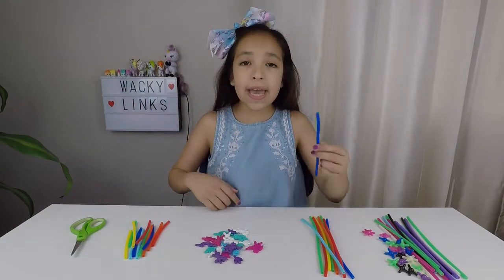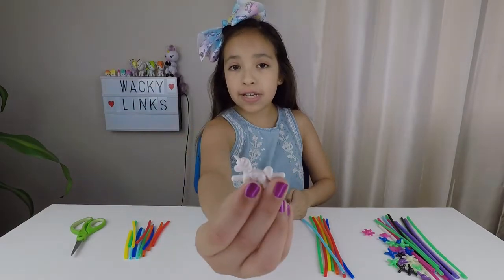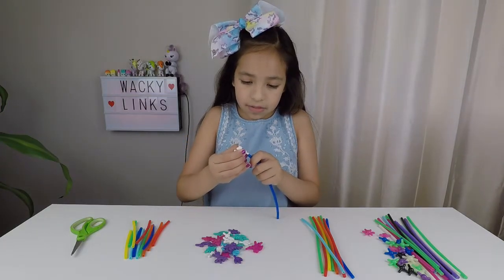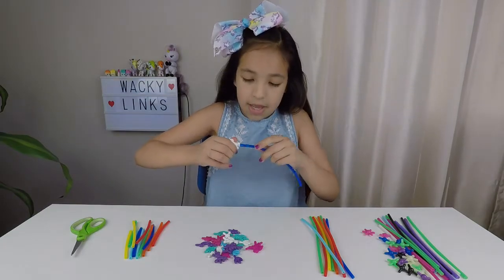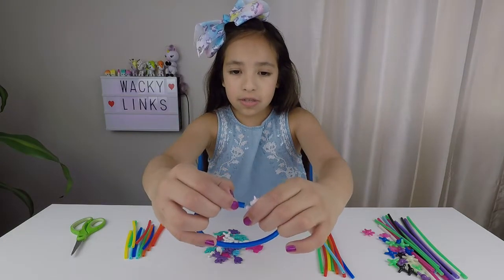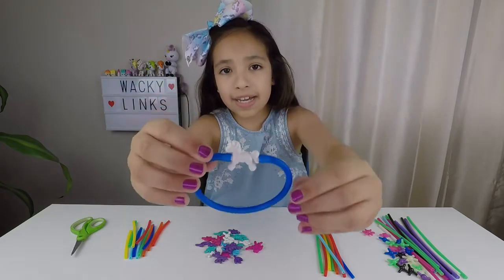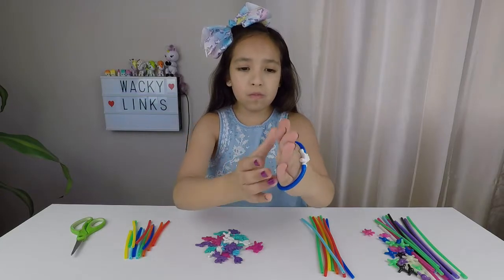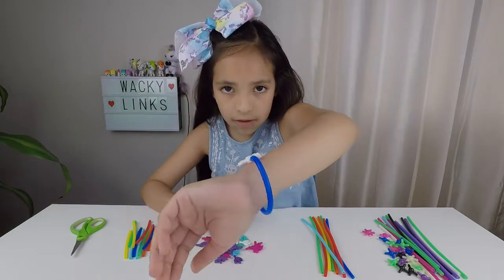I'm going to make a simple bracelet. I'm going to take one of the tubes and one of the connectors — I'm going to use a unicorn. So I'm going to connect the tube to the unicorn just like that. Now I'm going to connect the other side of the tube to the other side of the unicorn. Just like that guys, isn't it so cute? Now I'm going to put it on. Here it is — I love it so much.